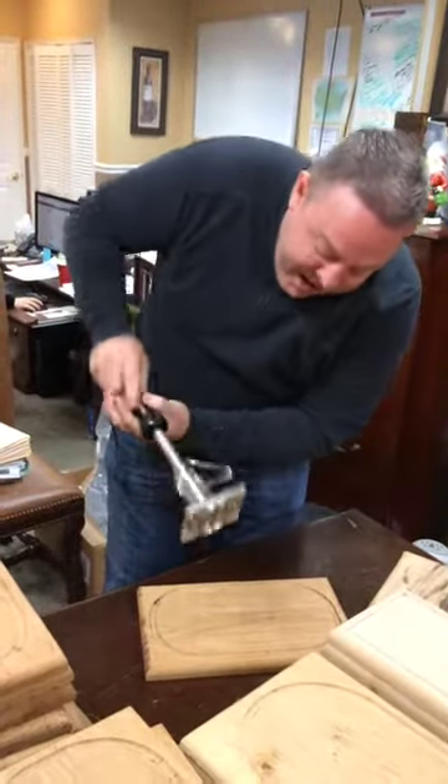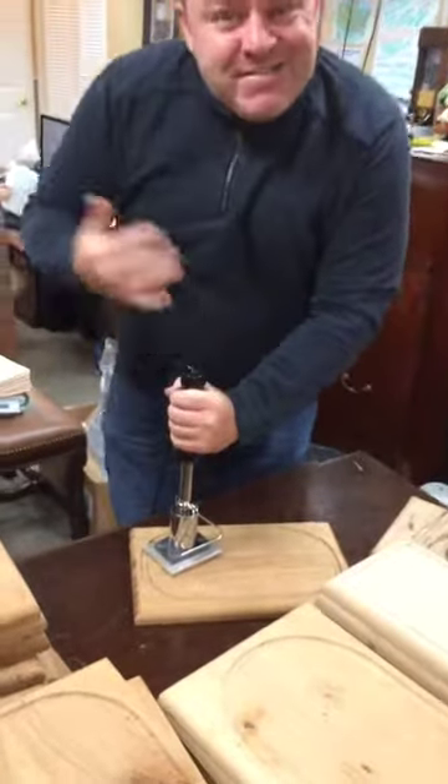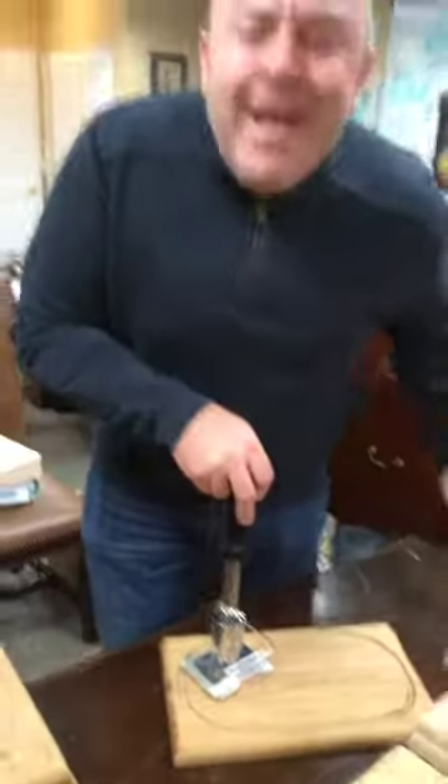First we're going to take it, match it up. I'm going to do a nice corner — got the thing plugged in, you got to press it, takes a little effort here, a little hard work. Big Willie going back to his basics — who says Willie don't work hard? I was just born lucky.